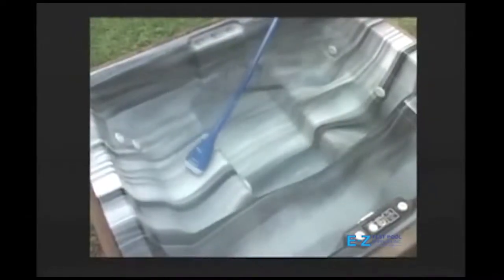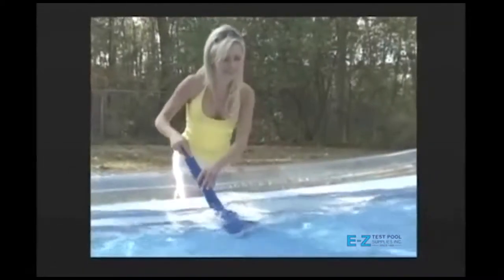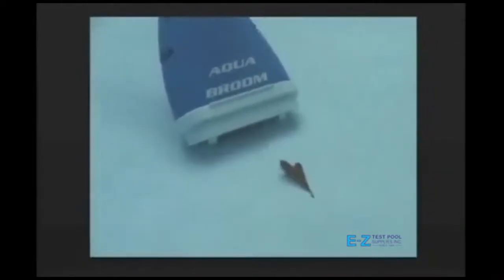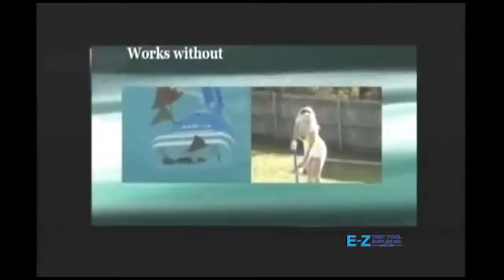The revolutionary Pool Blaster Aqua Broom is the best choice for your spa, above ground pool, or inflatable pool. This vacuum is incredibly powerful, picking up sand, silt, leaves, even algae from your water.